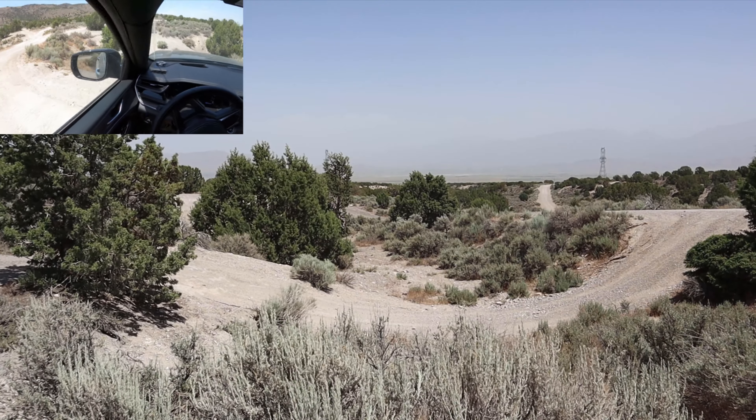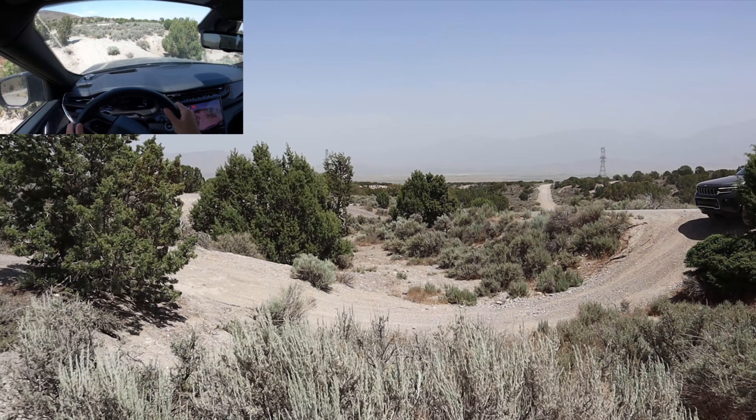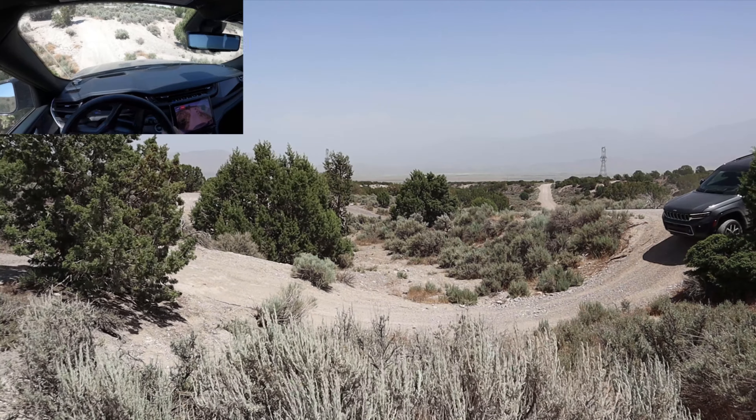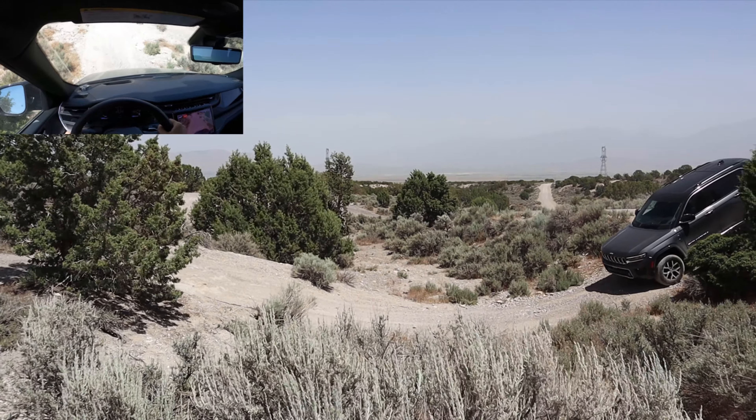Without the tires aired down, once you get up to speed it's smooth. I feel like I've got pretty good control of the car too.